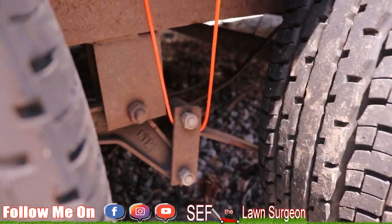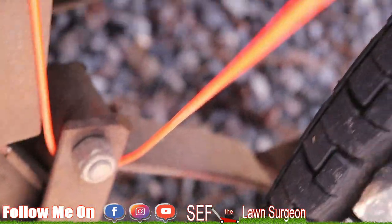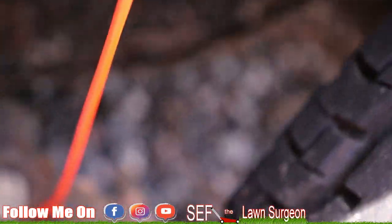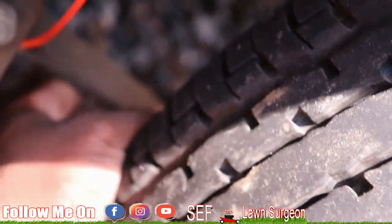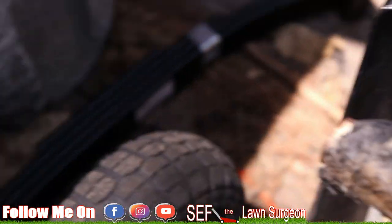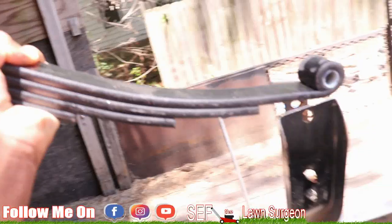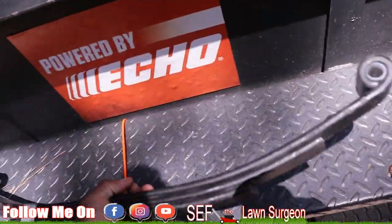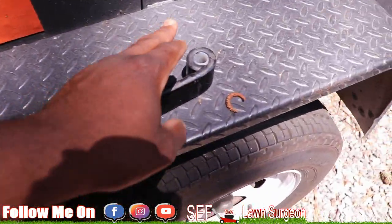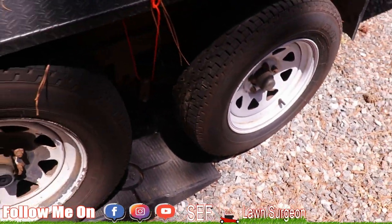It broke while I was on the highway. I'll show y'all in a minute, but I got the new spring right there — a four-leaf spring, 25 and a half inches. It's connected by two bolts and then I have to disconnect the axle and reconnect it, but I'll show y'all that in a minute.